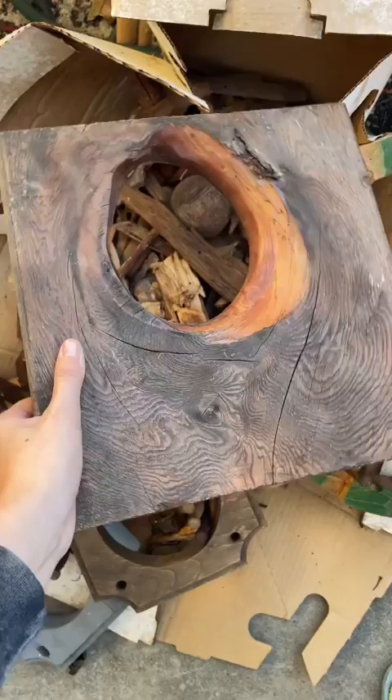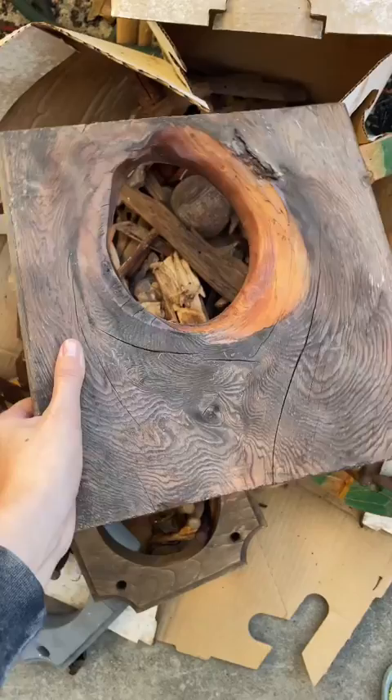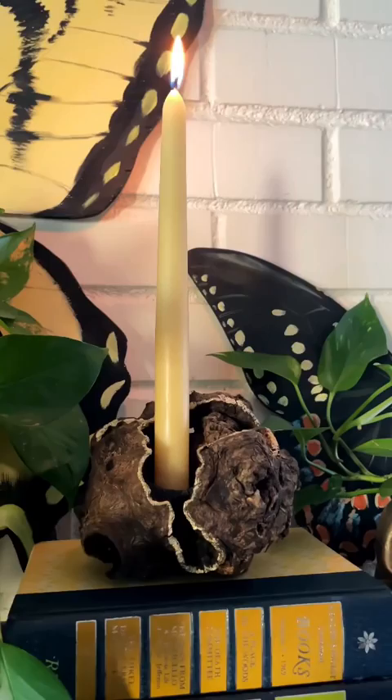This half round was the perfect shape for some bookends, so I had to make some. I put a mirror behind this piece with a tiny painted mouse. This was really spooky at first, but I turned it into a candle holder.